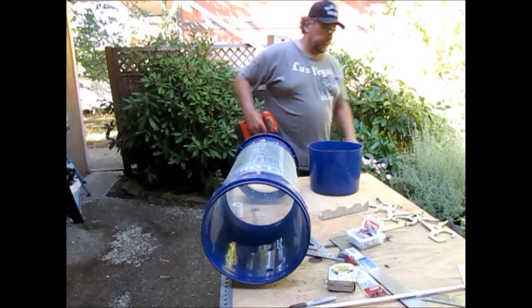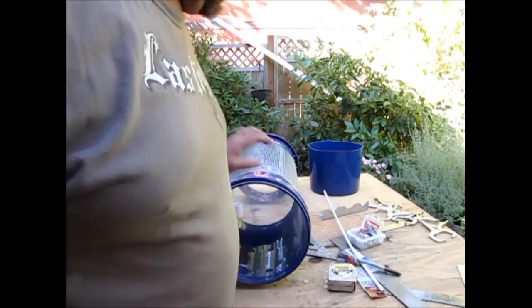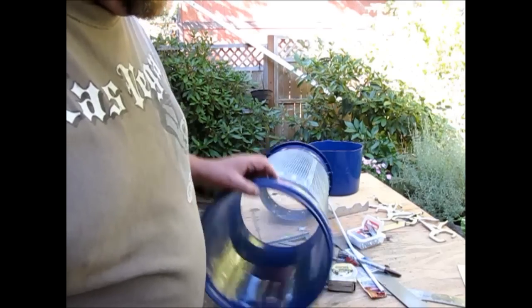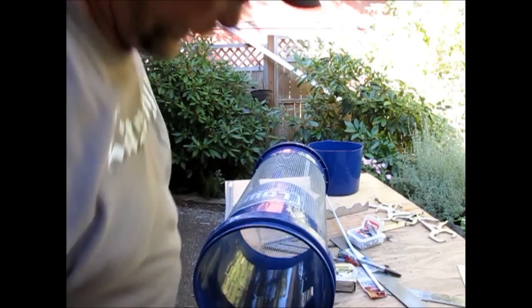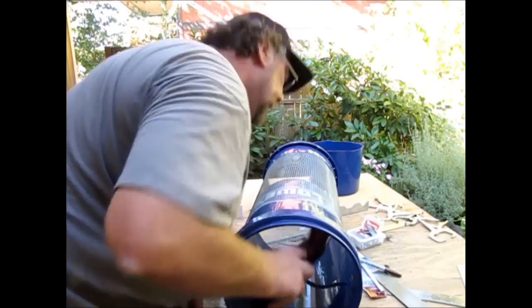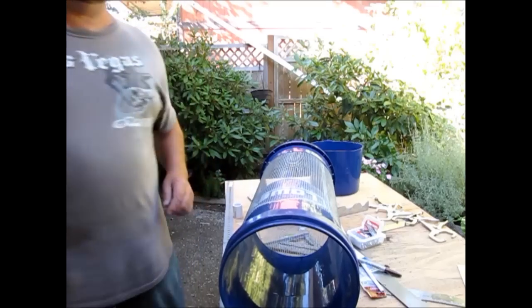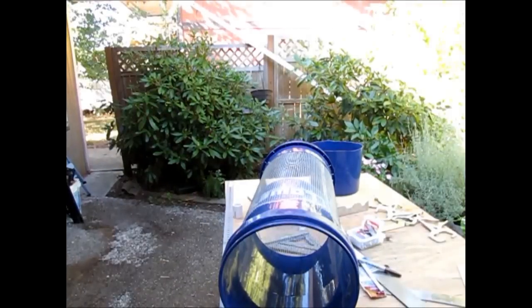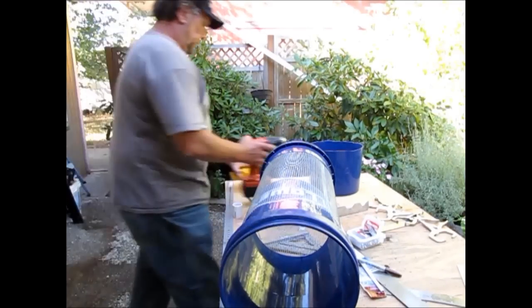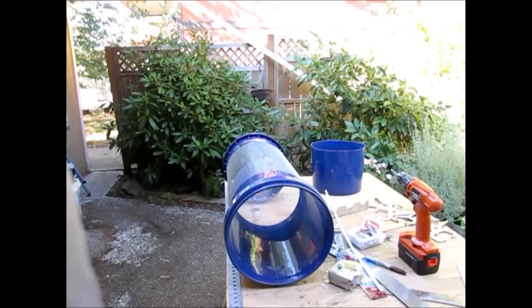I'm going to use my self-tappers to drill — I like self-tapping screws so I don't have to change back and forth between a drill bit and my drive. The first set of holes I want to drill are the eleven-inch ones — they're a little trickier to find. For those inner ones it turns out I will have to use a drill bit on account of how far in they are to get the throw on my tool.